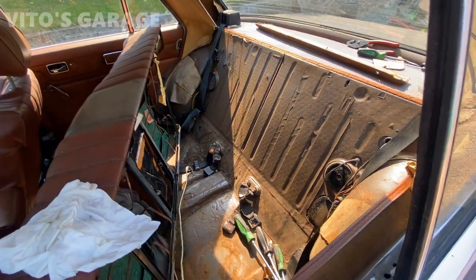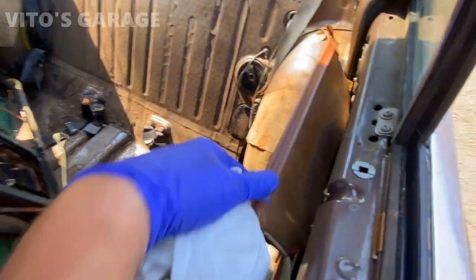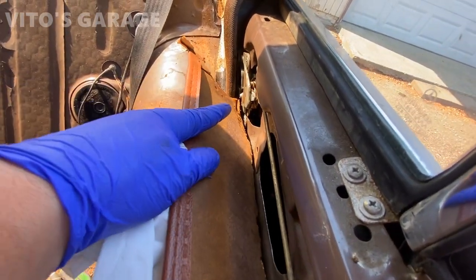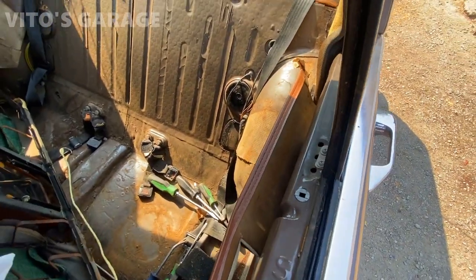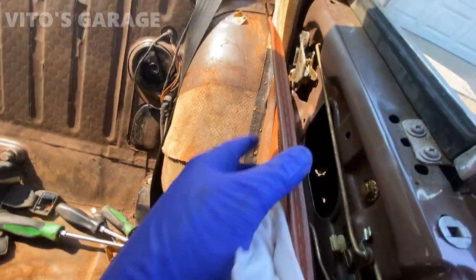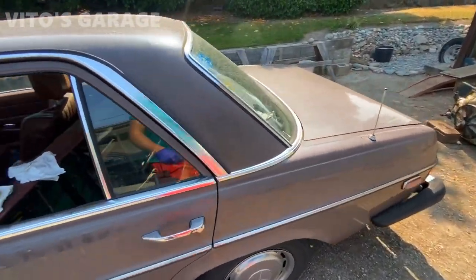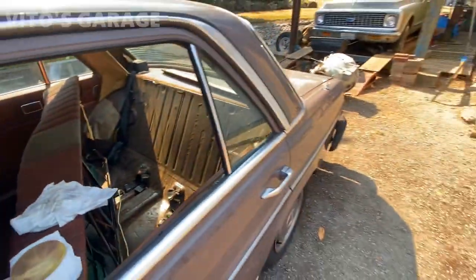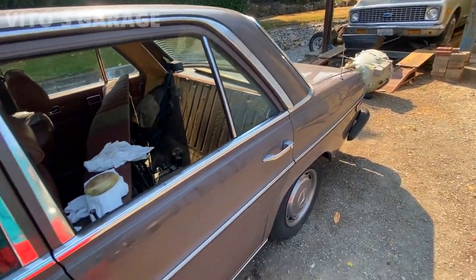Yesterday I was trying literally all day to open this door and I was not able to. I had to loosen up the door panel a little bit — it's a little bit broken down there, but it's like cardboard basically, so once I take the panel off and open the door I'll be able to glue everything back nicely. I'm still troubleshooting this lock. My biggest thing is I want to polish this car up and make it look nice.